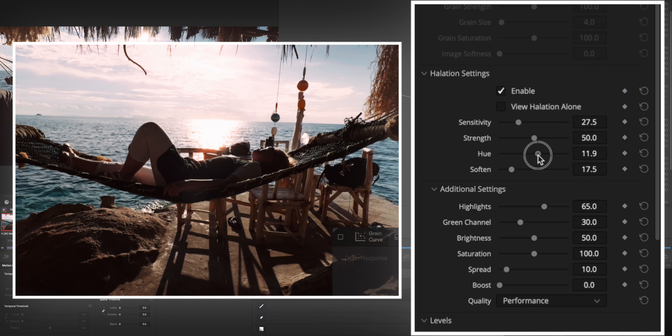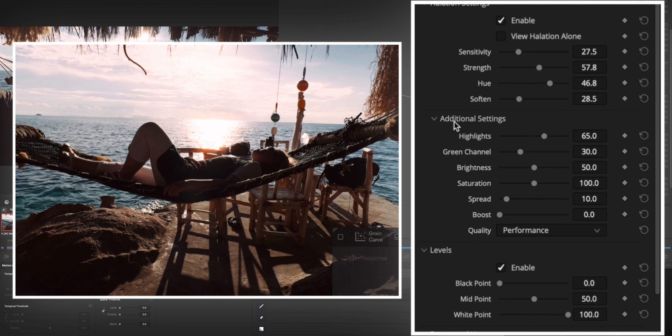I'll increase the sensitivity a little bit and soften. Then I'll adjust the hue a bit because it looks a little too red to me. Soften a little bit more, and increase the strength maybe a bit more. In the additional settings I can adjust the saturation — lower it a little bit so that it doesn't look too red in those areas, otherwise it's quite unrealistic. I'll also spread it a little bit more.